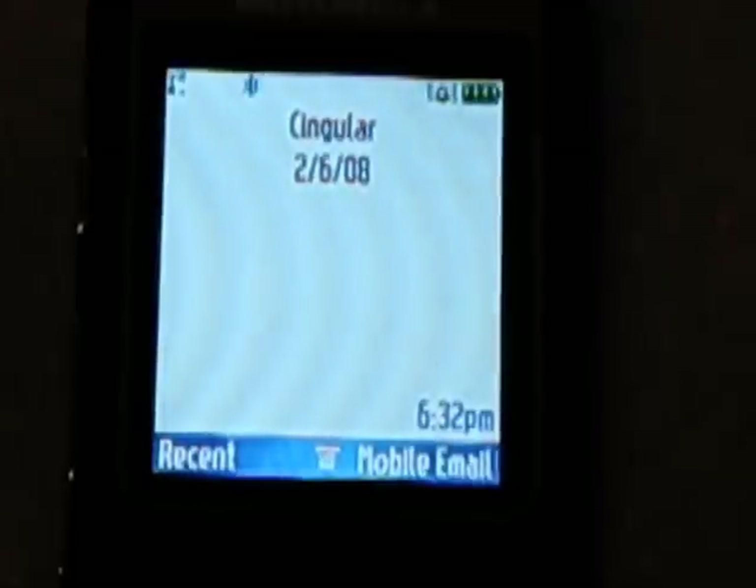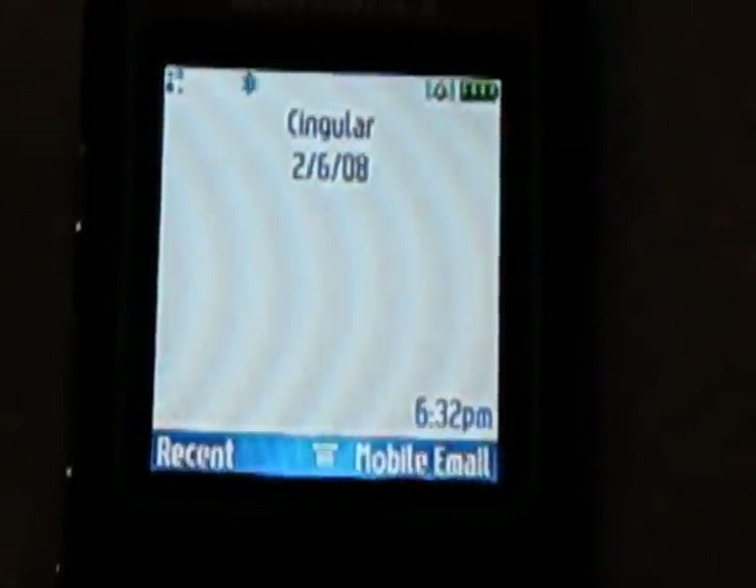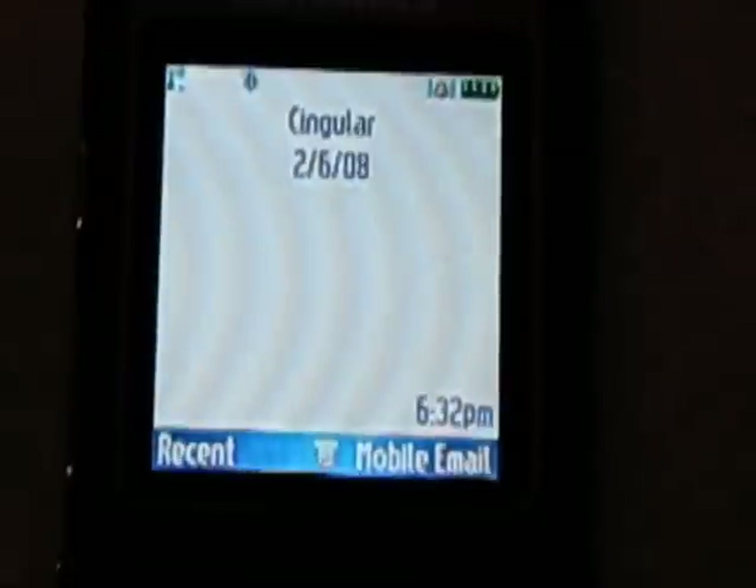The screen may appear grainy, however that is due to the camera and lighting, not the phone. The screen is very clear.